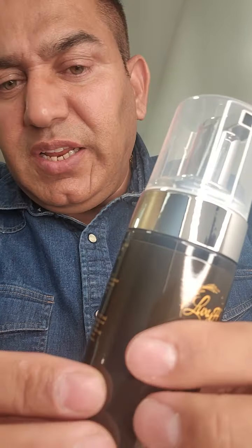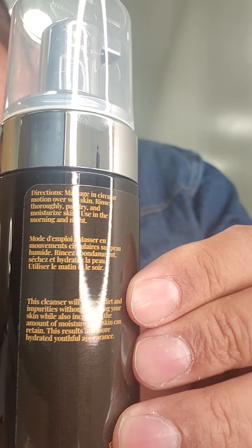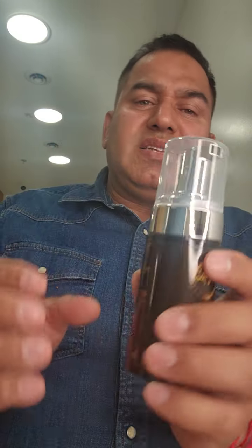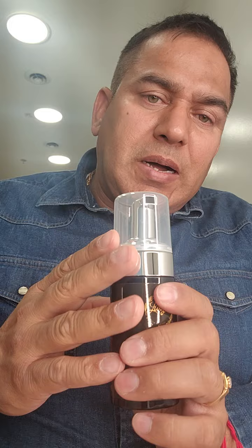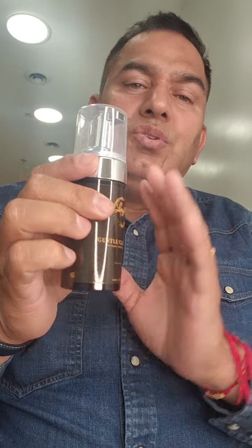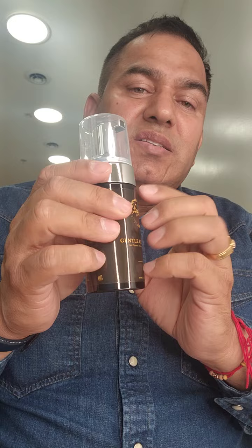This is a gentle cleanser and if you need the ingredients you can see them here — I can even read how to use it. You can use it as a soap, one to one and a half pumps should be good enough. After six to seven days of regular use, you will start feeling like this is a really good cleanser.